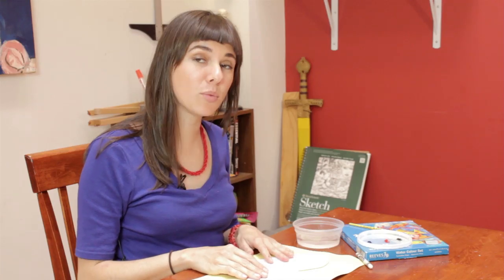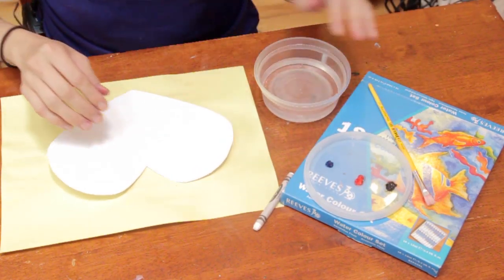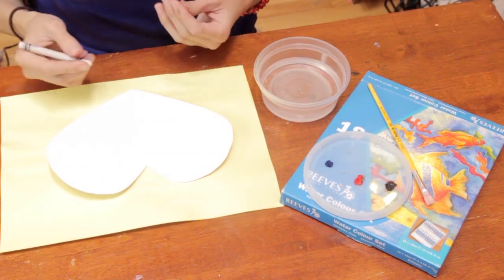You'll need a piece of heavy white paper, some watercolor paper or white cardstock. You'll need watercolor paints and a brush. You'll need a white crayon and you'll need something to say.